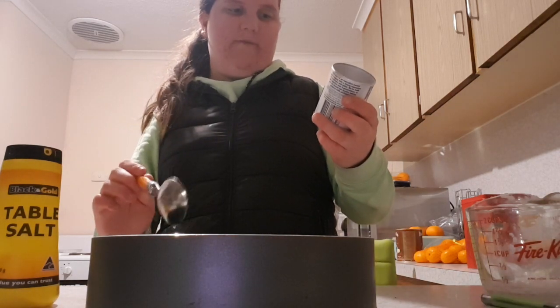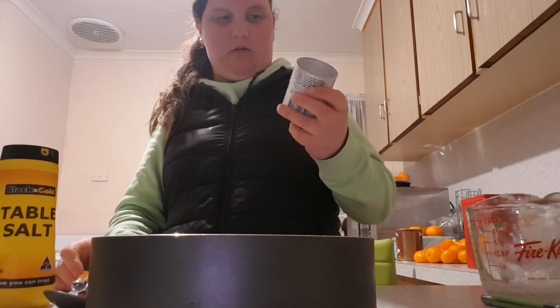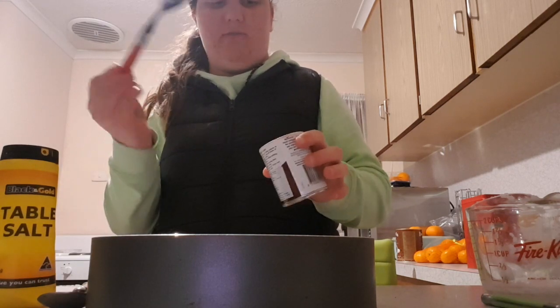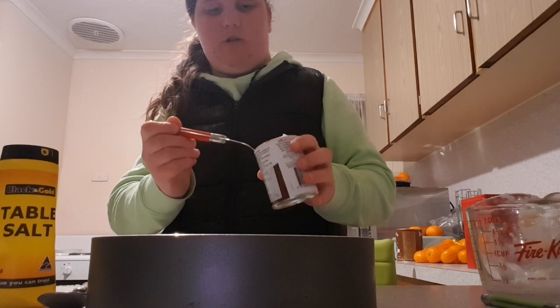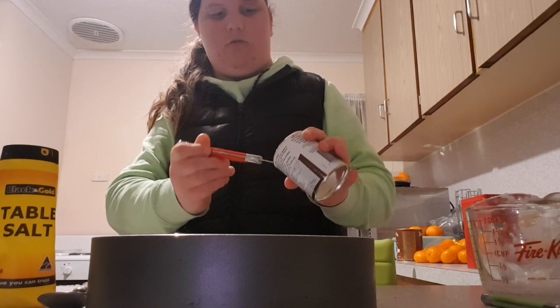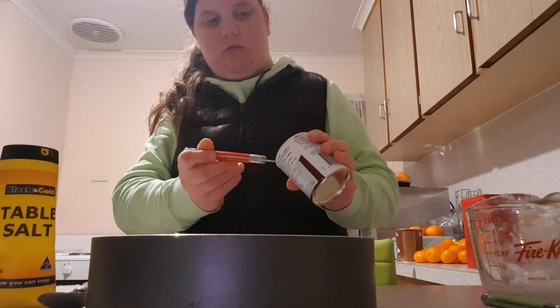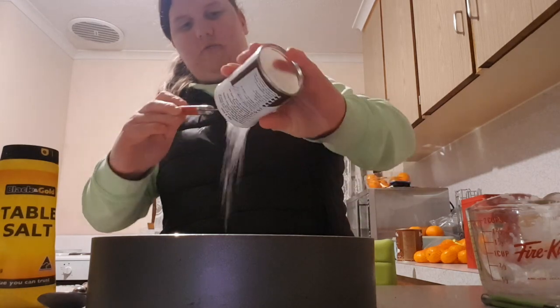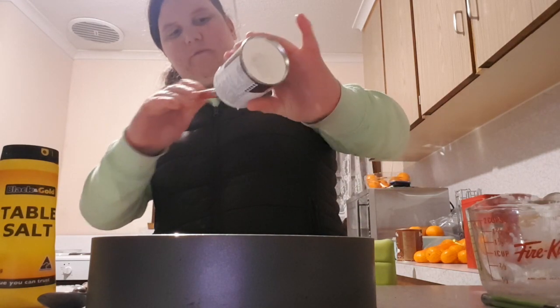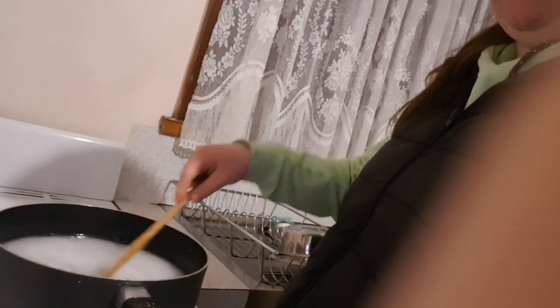Then you need four tablespoons of cream of tartar. Let's make sure it's tablespoons — one, two, three, four. Put it on the heat for about three to five minutes, then mix the mixture up.